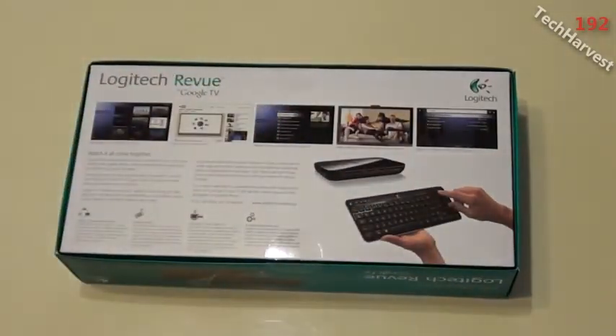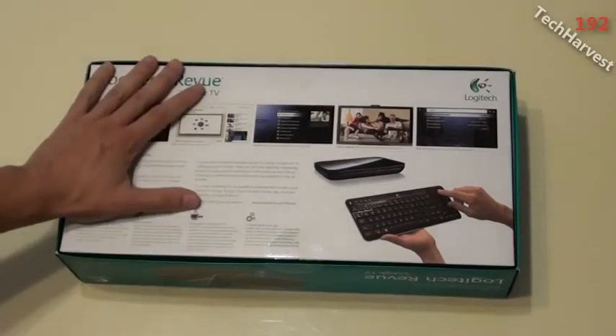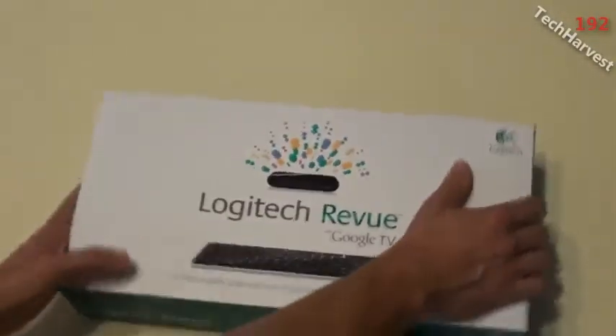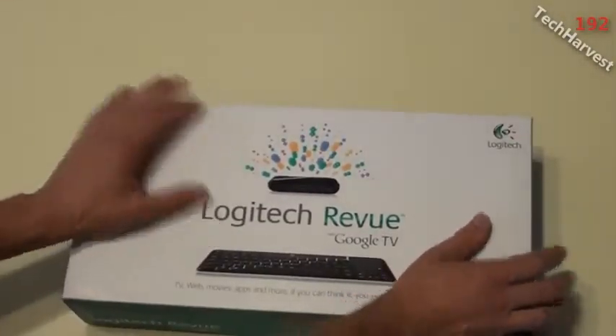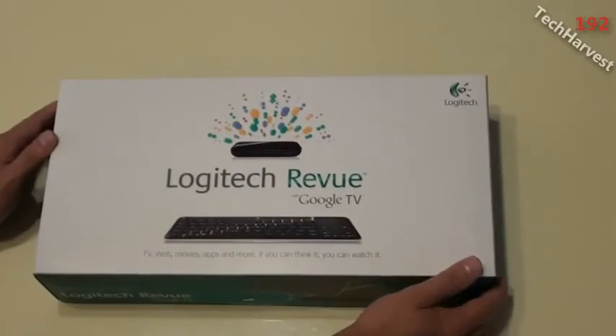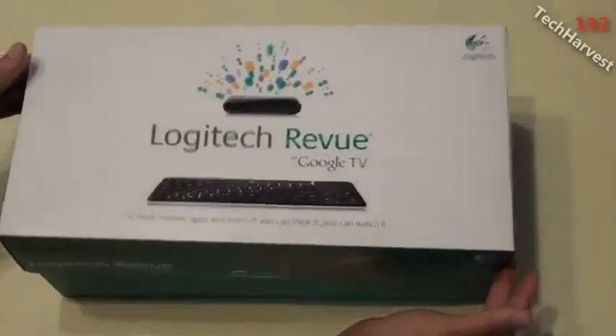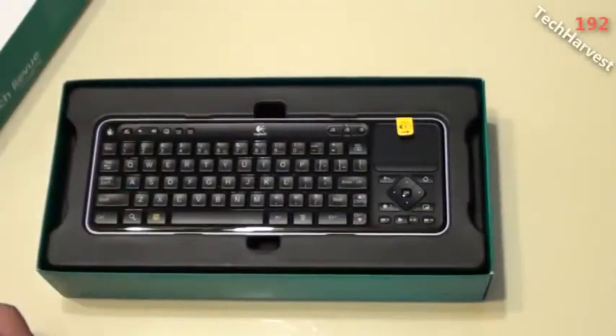This device and all Google TV devices — I think there are only two on the market right now — run on Android. The Android Market is allegedly coming to this device. I know that Honeycomb is going to be ported to this device within the next couple of months, so that's something to watch out for. Let's open up the box.